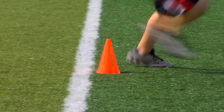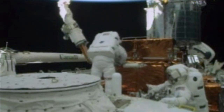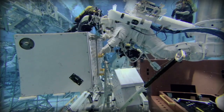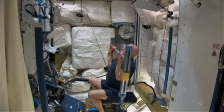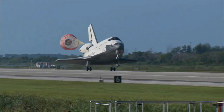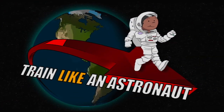Improving agility can help you do simple things like walking and hiking, but it can also help you in more complex activities. Astronauts work to improve their agility before space flight. In space, reduced gravity leads to decreased agility, meaning they have to restore their agility when they return to Earth. Whether you're trying to improve your agility or prepare for space, the Agility Astro Course will help you train like an astronaut.